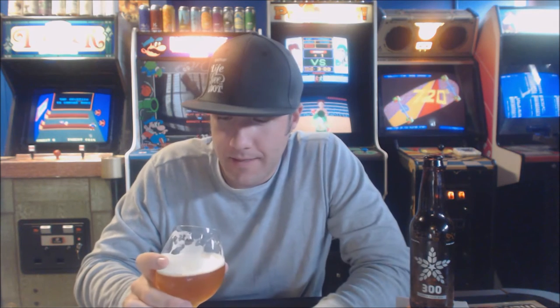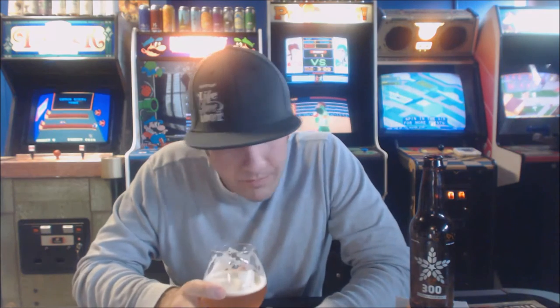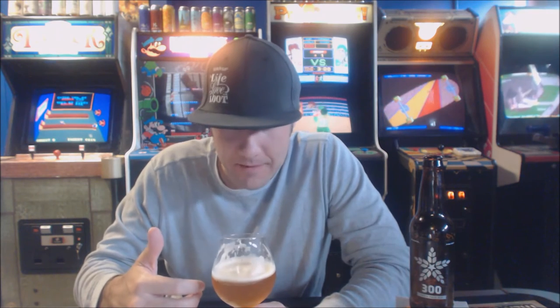Mouthfeel — it's not thin, but it's not that awesome New England mouthfeel I've come to love. I'd say medium minus mouthfeel. At seven percent though, this is crushable, and I am loving the Mosaic hops in this.